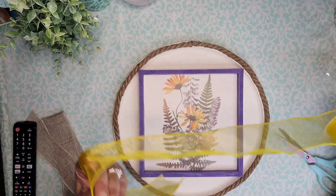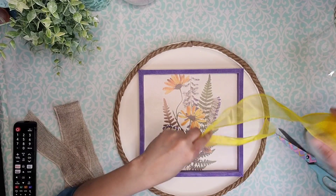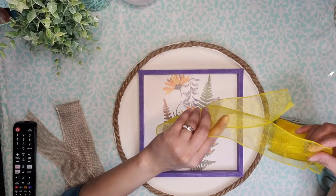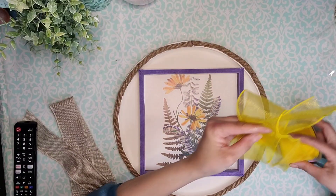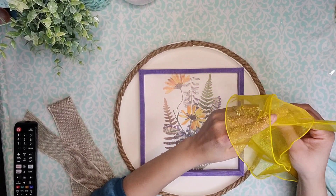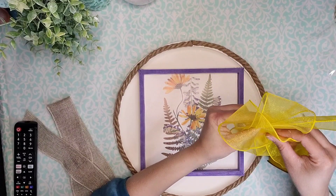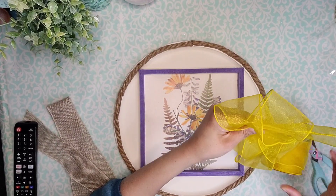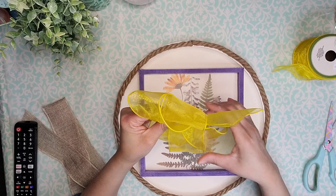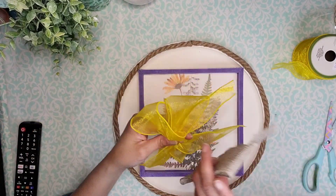Now I'm taking some of this ribbon that I got from Dollar Tree — this is part of the bee collection — and I'm going to create a two-loop bow using this. I'm just looping the ribbon and meandering in different directions, making sure my tails are the length that I want. Then I'm going to crisscross into one end, cross it under that loop, and bring it over to create another loop going the opposite way. This gives me two loops on each side with the tails remaining opposite to each other. Once I'm happy with the length of my tail, I'm going to cut the excess ribbon off and gather the middle, cinching it until my loops look nice and neat.